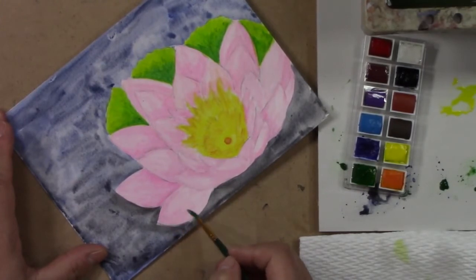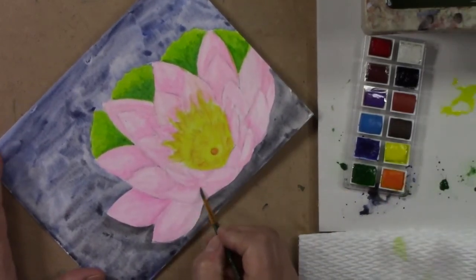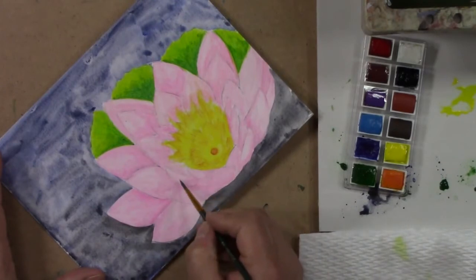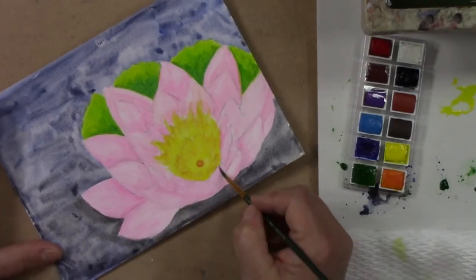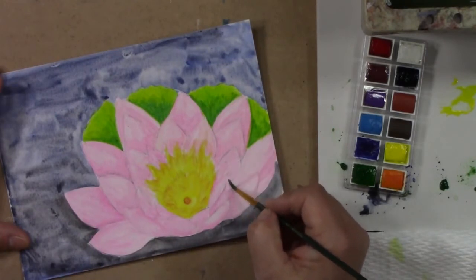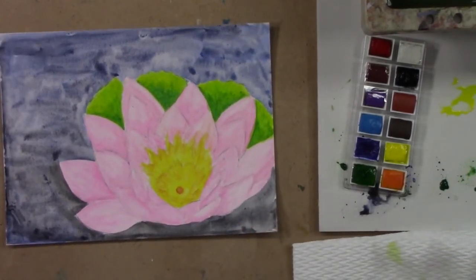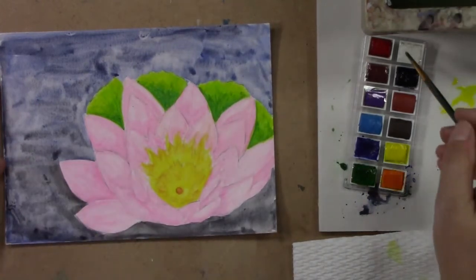I think I forgot to do this one — I did forget it. I'm going to let that dry so it'll be consistent. These little ones here are tiny tiny tiny. Watercolor pencils are great if you want to take them outside to draw — they're really really nice.